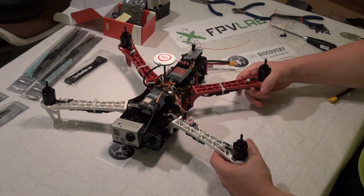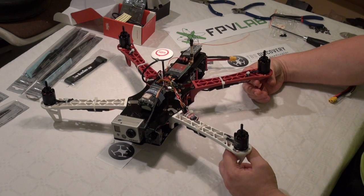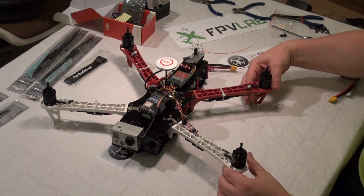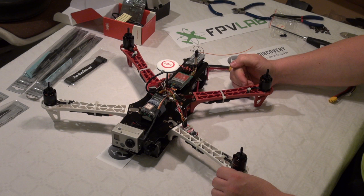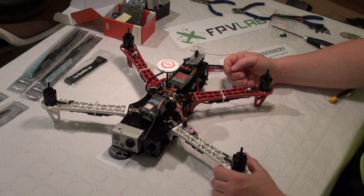I have put the complete setup on the scale, and with all this equipment — battery, GoPro, and everything — my all-up weight was 1600 grams, or 1.6 kg.